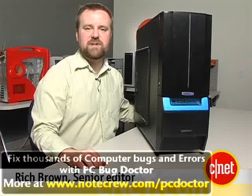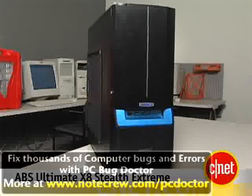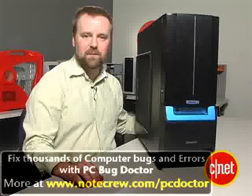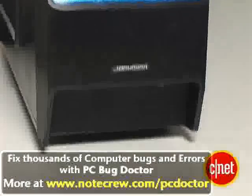Hi, I'm Rich Brown, Senior Editor for CNET.com. Today we're going to talk about the ABS Ultimate X8 Stealth Extreme. As you can see, this is a giant desktop tower. It's designed for gaming and there is plenty of expandability, but there's really nothing stealthy about this system, and that's kind of our biggest problem.